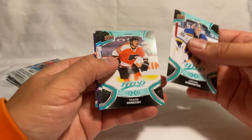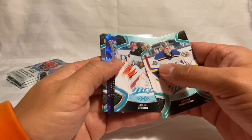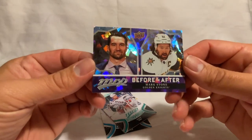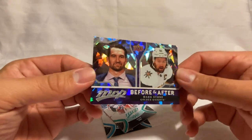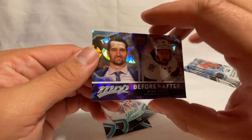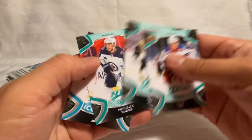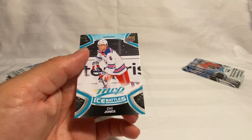Got a Binnington, another shiny card — Travis Konecny, John Gibson, and then we've got a Before and After of Mark Stone, a little purple shine to it. I really like the design on these with the cracked ice look — super cool looking. We've got an Adam Fox, Taylor Hall, Dubois, and then a Zach Jones Ice Battle.